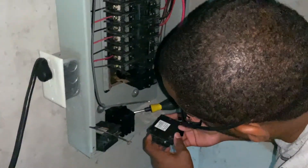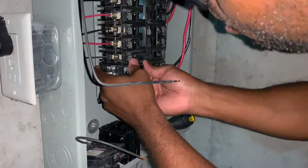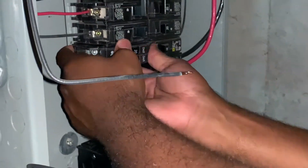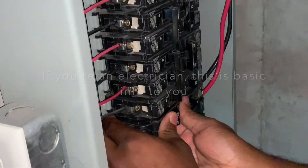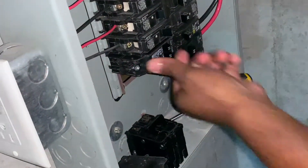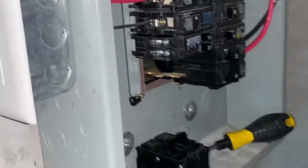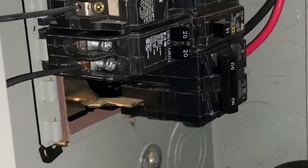To install it, pretty much all you have to do is catch that lip — some of you may have done this before. Push it in there, make sure it's snug. Then go ahead and rewire these guys back up the way they were wired. Now we're going to install the big breaker.